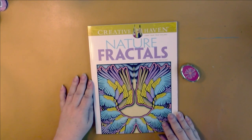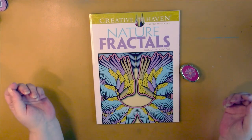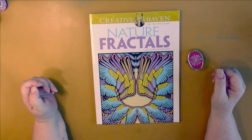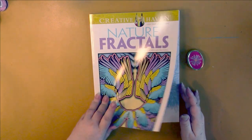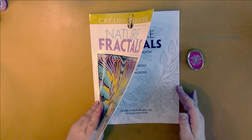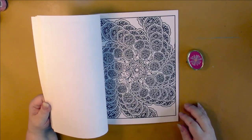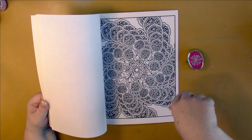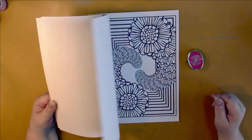Whenever a Creative Haven book I want is on sale, I pick it up. In Canada they're usually eight dollars, so if they're six dollars or less that's when I buy on sale. I got Nature Fractals by Mary and Javier Agrito. These are kind of interesting — you take a shape and go out with it, that's a fractal. Those will be interesting to color.